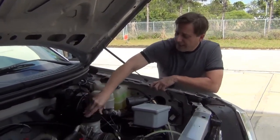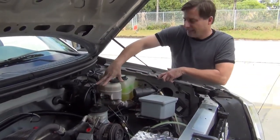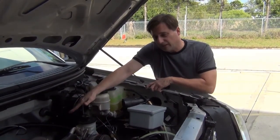Everything else is OEM. So you can get all your parts at Napa or Ford. You can get your containers, you can get your compressors, you can get your ABS braking system, brakes, transmission — the OEM transmission is still in here.